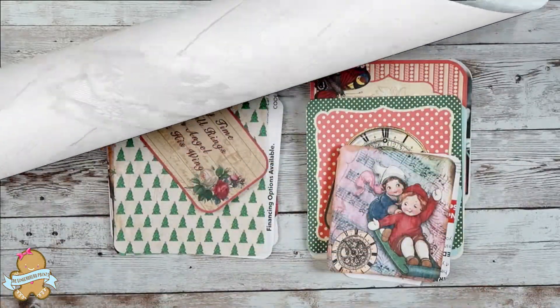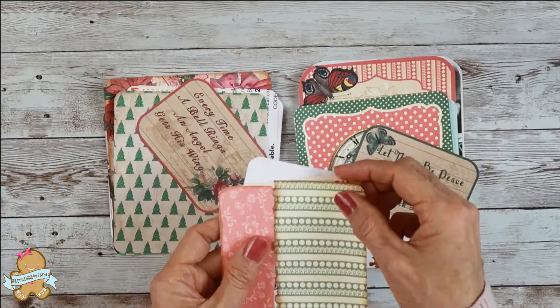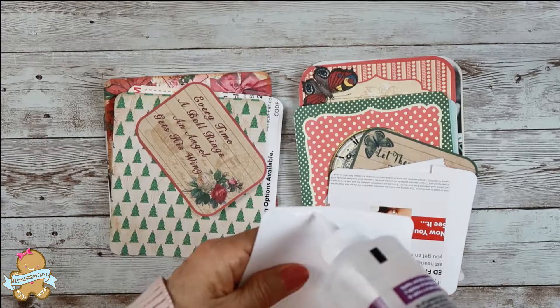Let's get started. I put some scrap papers from making my Christmas junk journal together, cut them according to the shape of the cards, and I'm going to glue them together front and back.